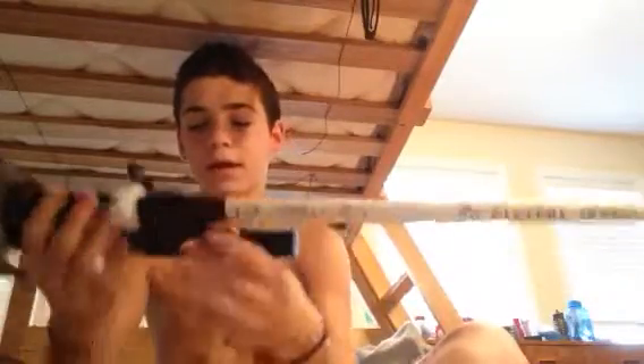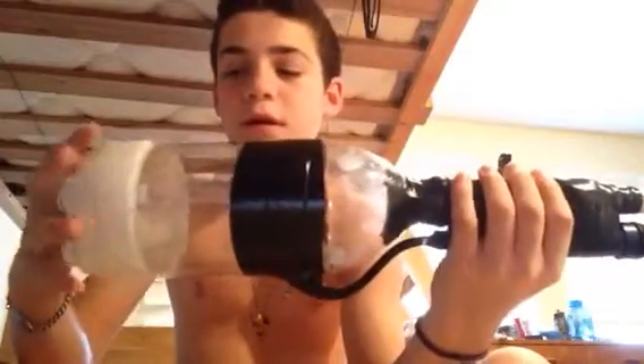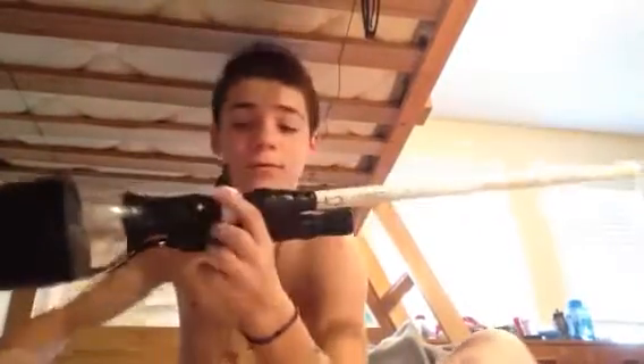You're going to need a bicycle pump to pump the air into a two-liter Coke bottle, Pepsi bottle, whatever. So that's what you need.